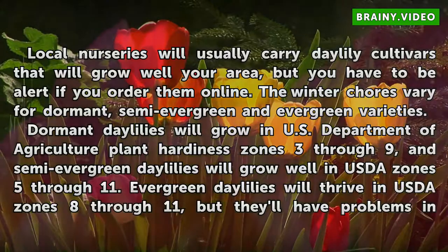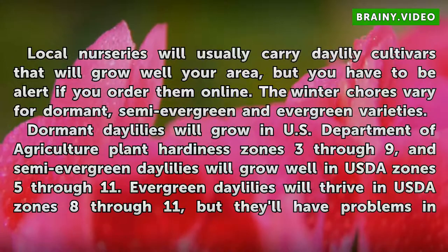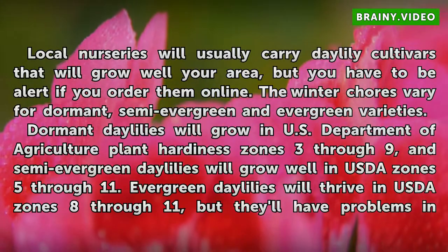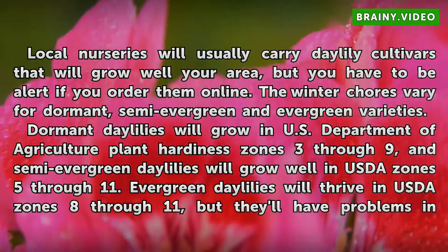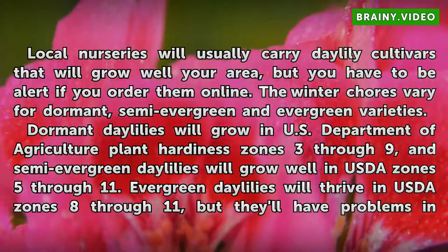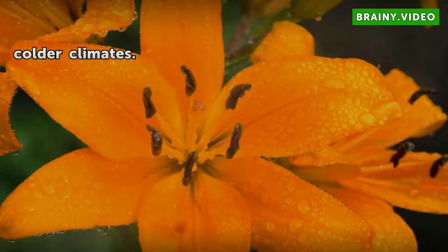Dormant daylilies will grow in U.S. Department of Agriculture Plant Hardiness Zones 3–9, and semi-evergreen daylilies will grow well in USDA Zones 5–11. Evergreen daylilies will thrive in USDA Zones 8–11, but they'll have problems in colder climates.